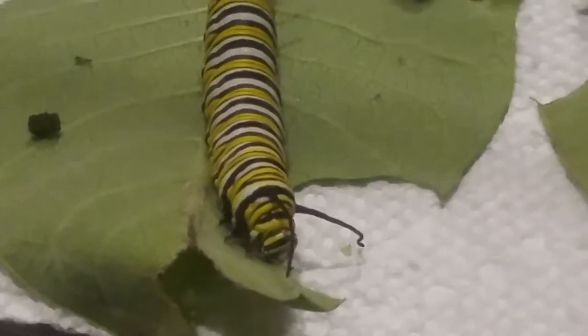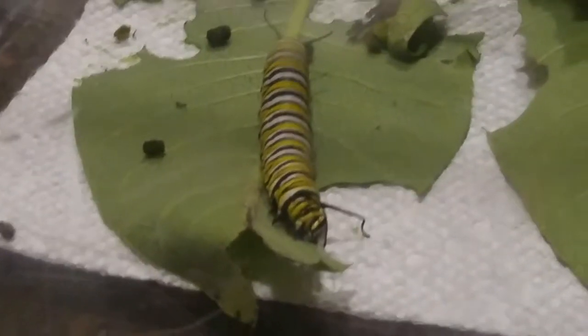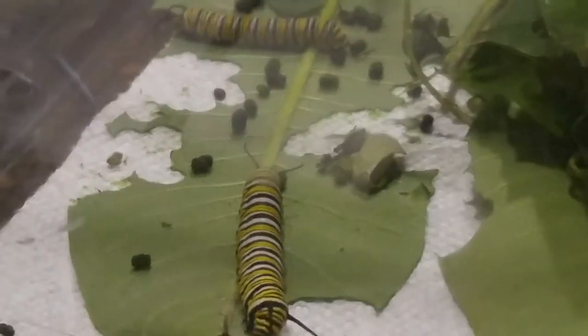My mom and the children are breeding the caterpillars to replenish the monarch population, and they will make a YouTube video. They will turn into monarch butterflies and then fly back to Mexico.